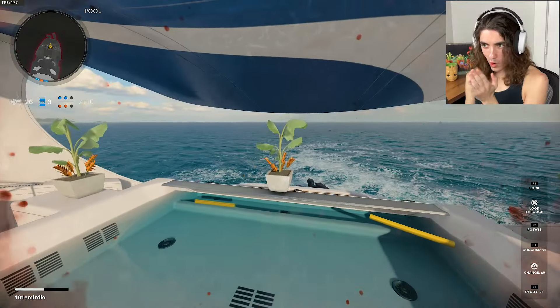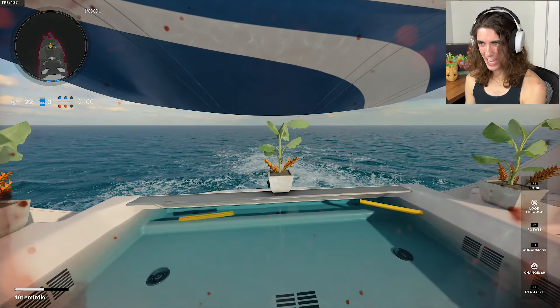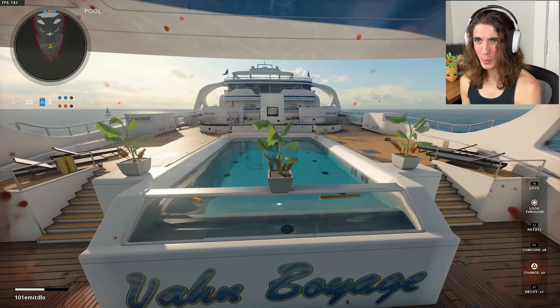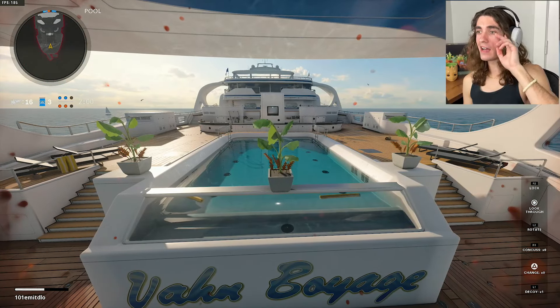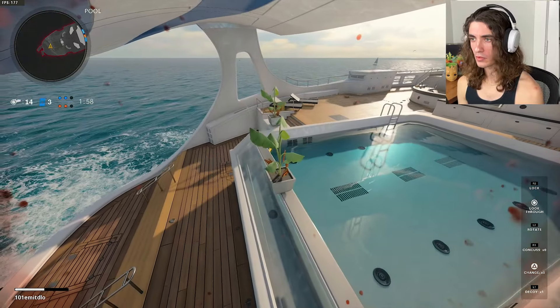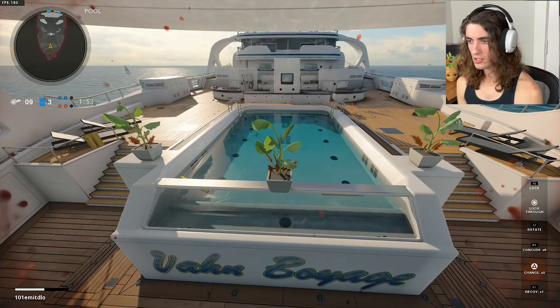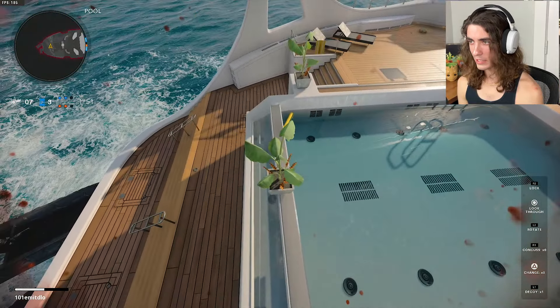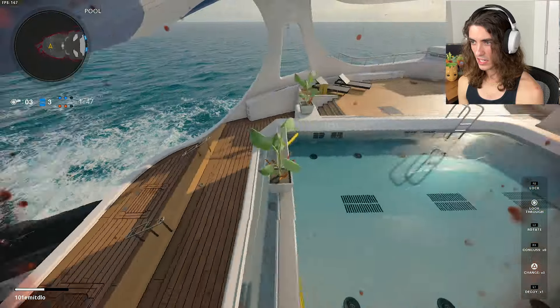Look at the water reflecting off of that flower pot — look at that bad boy, Jesus Christ, how beautiful. We have two minutes left, it's me and two other guys, and it's looking absolutely fantastic. We built our little mural back here of flowers and plants. It's just beautiful. You got your pool back here which is like two feet deep — what even is this?